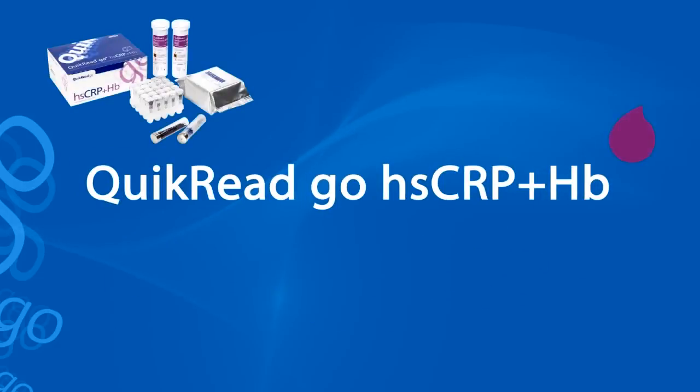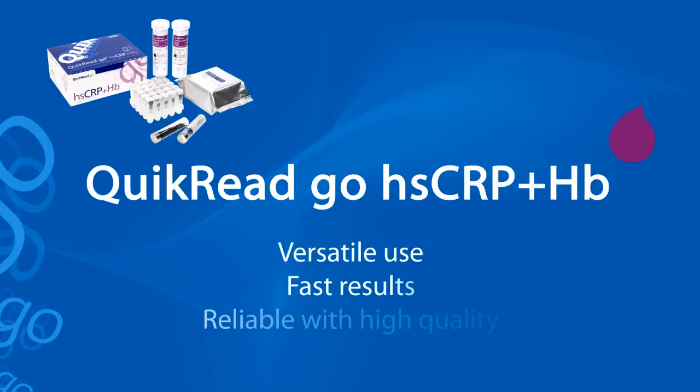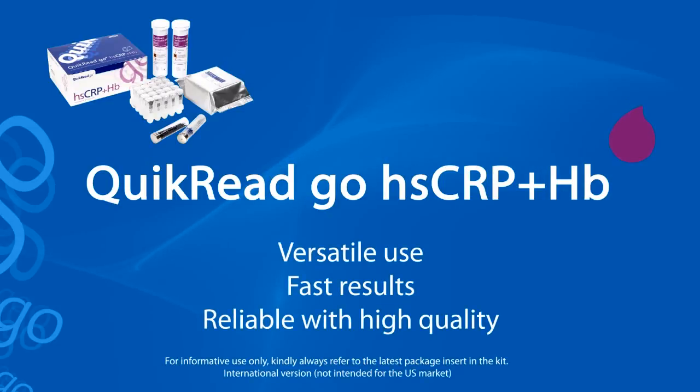Quick Read Go HSCRP plus HB test measures low CRP concentrations and hemoglobin. The ready-for-use test system enables fast results in urgent situations. The test is reliable with high quality, as the results are comparable to laboratory systems.